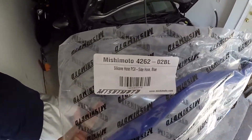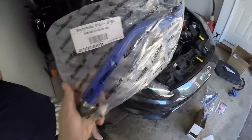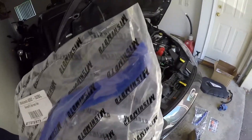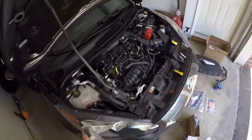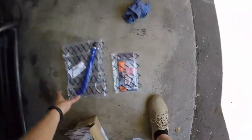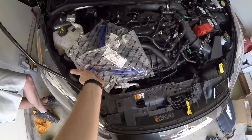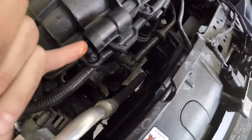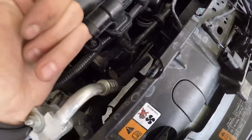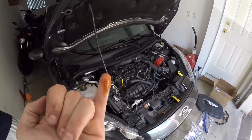Take the silicone PCV hose 426202BL — the longer one with the slight angle going into a 90 — and that goes off the valve cover. Then take the other hose, which is pretty much straight with a slight angle, and that one goes to the intake. You can see how much oil gets into your intake just by running your finger in there — definitely some oil getting in, and that's with only 4,000 miles on the car.